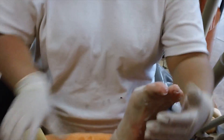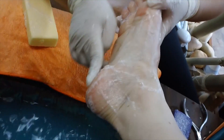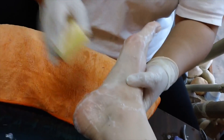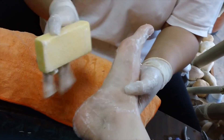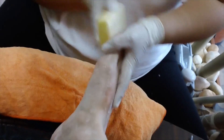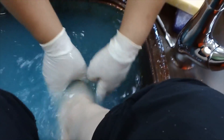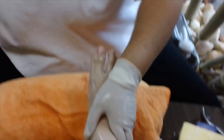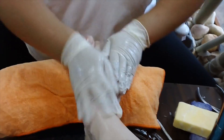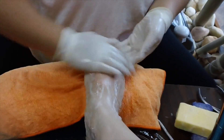Callus areas are usually right here and right here. Especially us females who wear high heels — it's always here and here. Right here is the ticklish part; if you want your client to stop, go there and they'll pull their feet away. Then I kind of rinse off, use soap to wash their feet, and then I massage — and that is it.